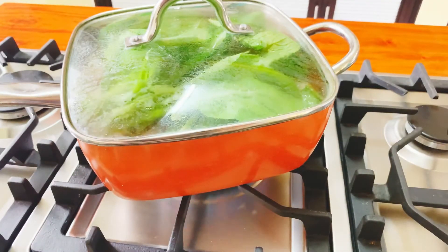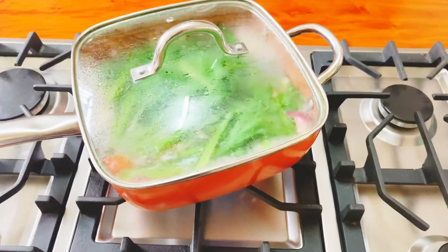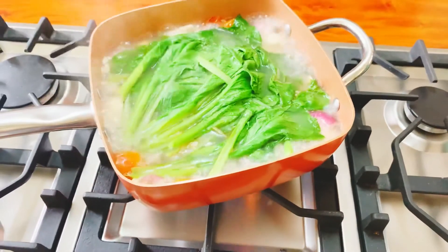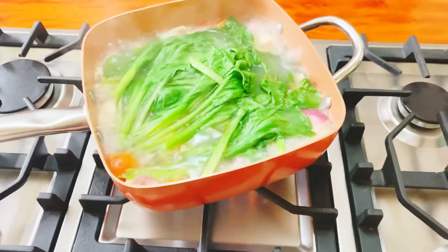Huwag natin sobrahan yung pagluto ng ating mustasa kasi magiging chewy siya. Ayan mga ka-Chefie, luto na yung ating sinigang na salmon sa bayabas. Patay na natin yung ating kalan.